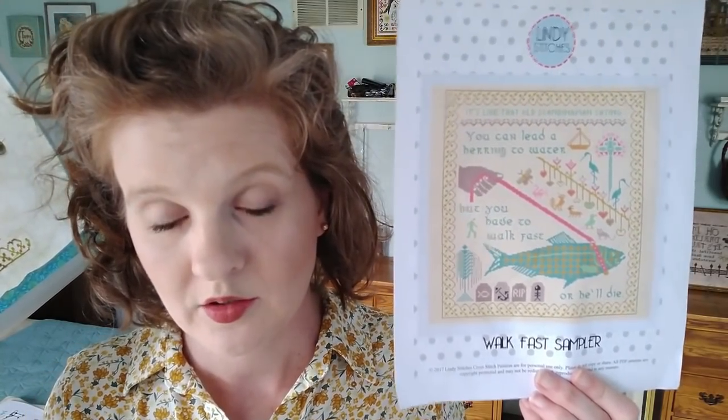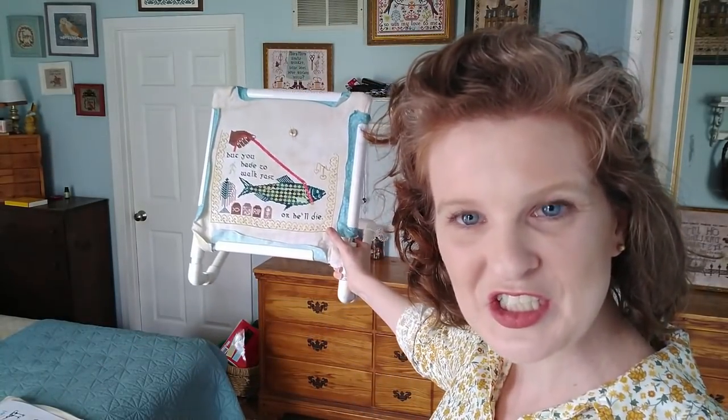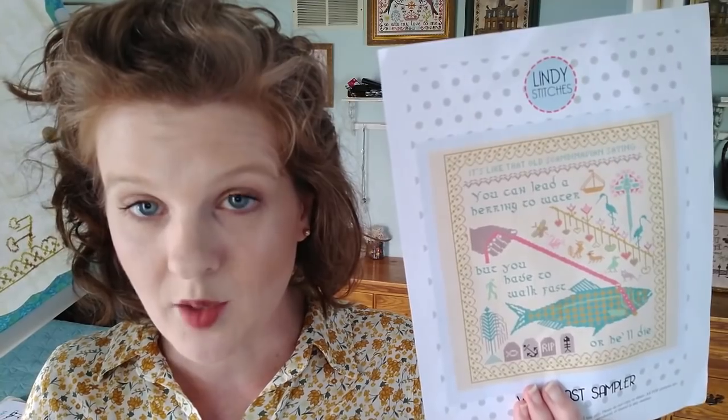Next up is my Walk Fast Sampler. I designed this pattern in 2017 but never stitched it — I just designed it digitally. It's a quote from Rose Nyland from the Golden Girls: 'You can lead a herring to water, but you have to walk fast or he'll die.' I decided I wanted to stitch this not only to have it on my wall, but to have some fun with Classic Colorworks and linen. When I'm done, I'm going to re-release the pattern with an actual model photo, tweaks, and Classic Colorworks alternatives to the DMC. If you've already purchased this pattern, you'll be able to get that update once I'm done.